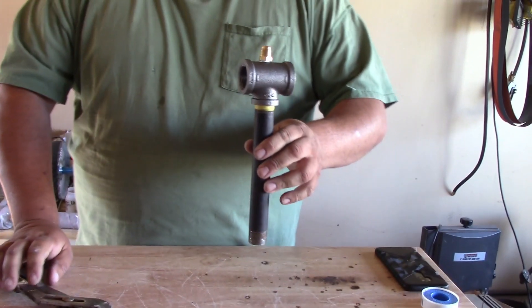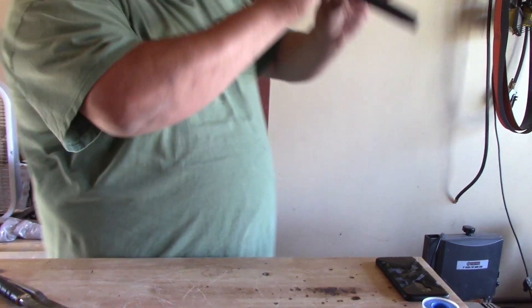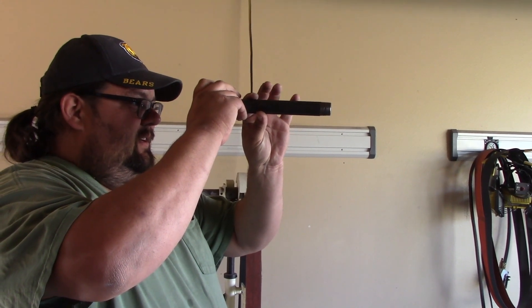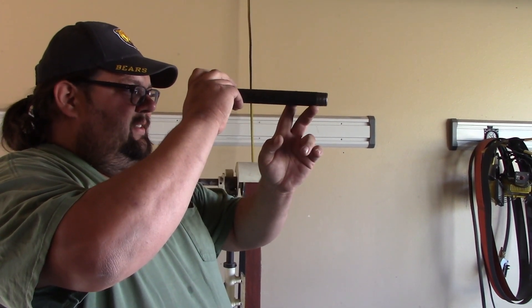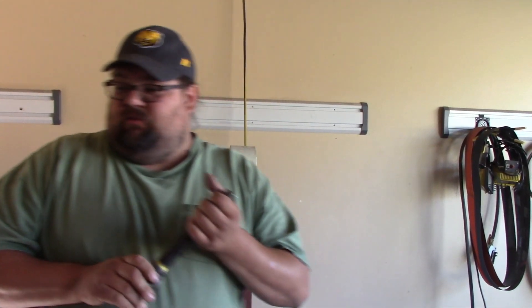One thing you can do to see if it's going to work before you ever put it in a forge — look through it. If you see the side of your pipe, it's not going to work. I don't see the side of my pipe, so we're going to go ahead and throw this in a forge and test it.